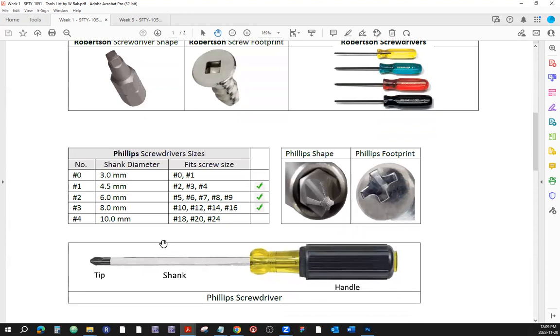Then there are Phillips sizes — they don't have colors. There's Phillips number one, Phillips number two, and Phillips number three. Phillips number one is the smallest. The number two and three are probably the most common ones; number one is a little bit smaller.